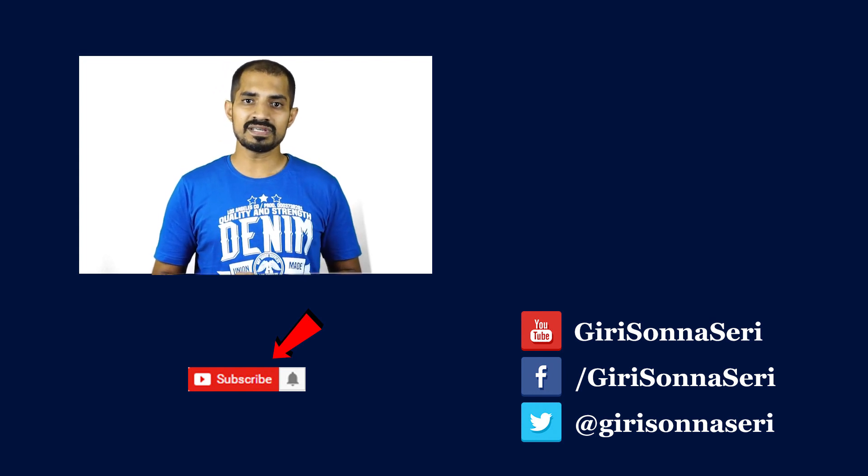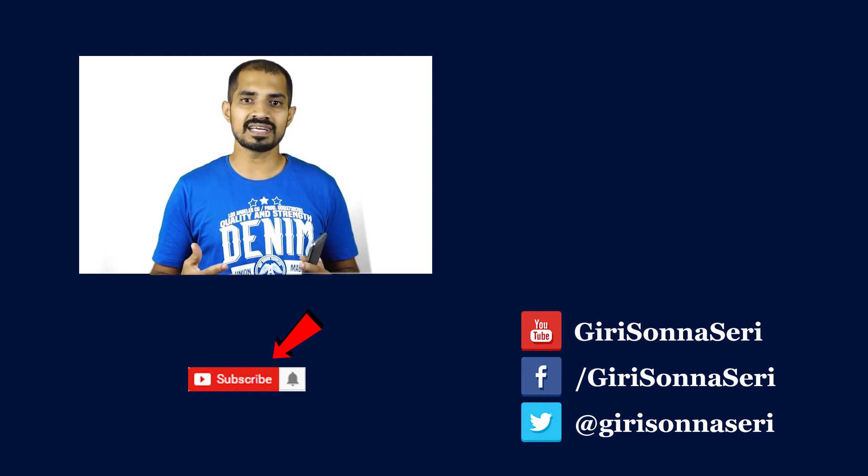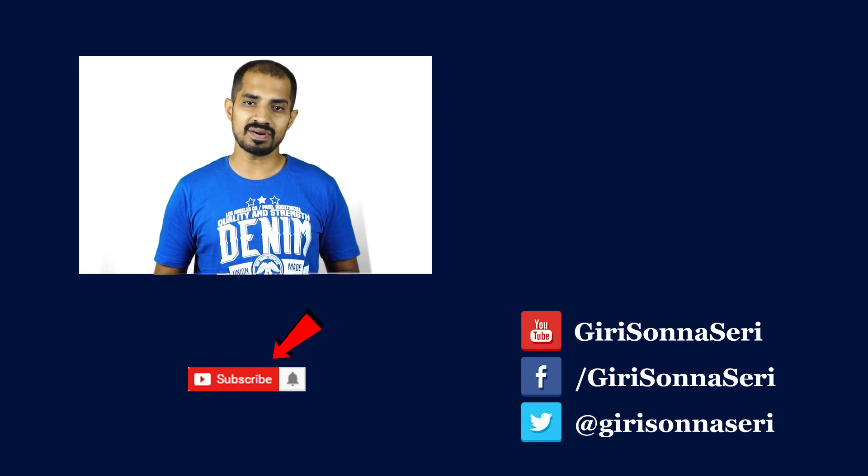Please like this video. If you are watching this video, we will see you in the next video. Please share the information. I will see you in the next video. Bye!